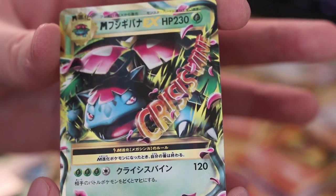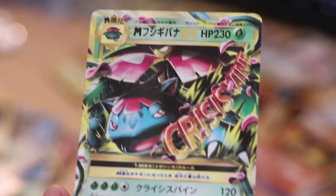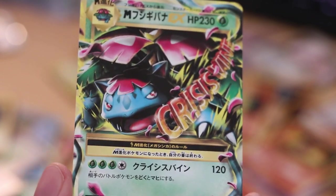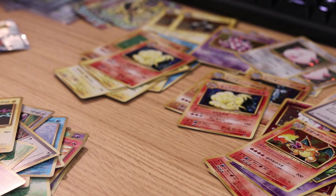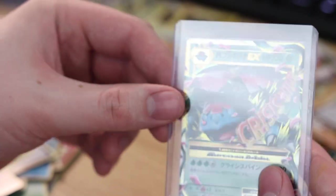Oh my god, absolutely beautiful card. This is 3D artwork — and as I said before I'm not really all that fond of these, but I do love me some EX cards. Oh my god, look at that! You're going in a sleeve boy, don't you worry. And all these cards of course are first edition — so pretty happy with these pulls so far.